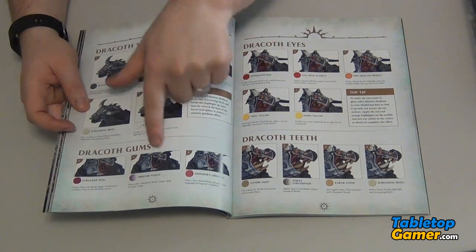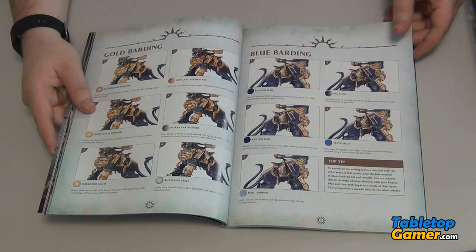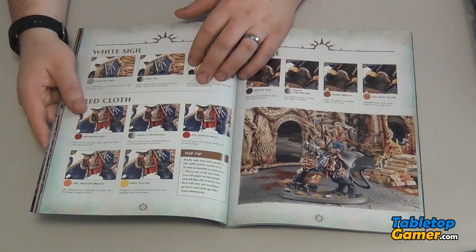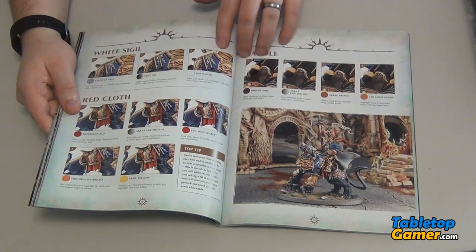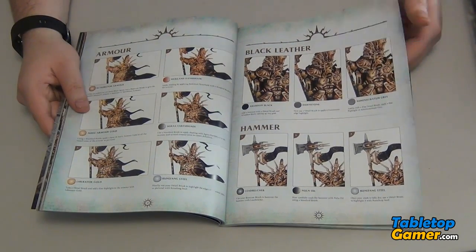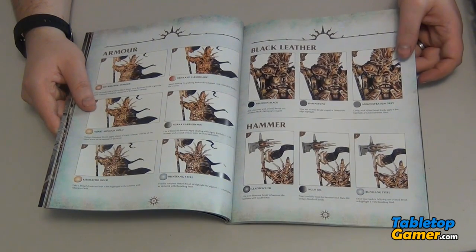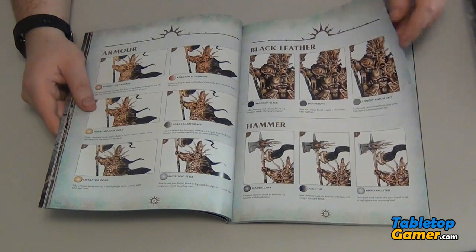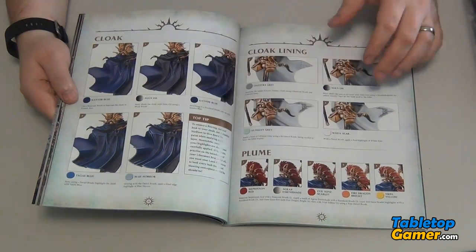There are tons of detail at each step of the way. Every page or two there are extra tips on how to make them look better, and of course all the colors are laid out. It just gives you a little bit more detail — stuff that you wouldn't necessarily notice by just looking at a painted miniature — things like how to make the cloak look good.